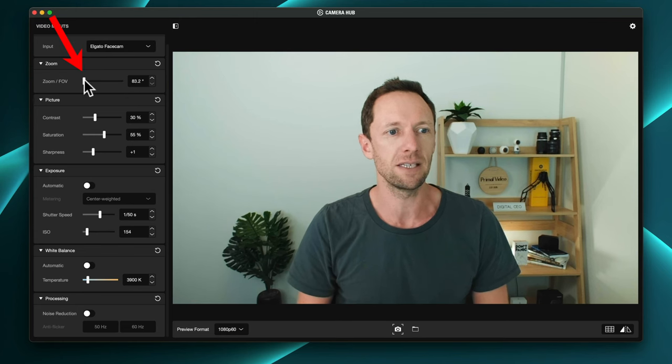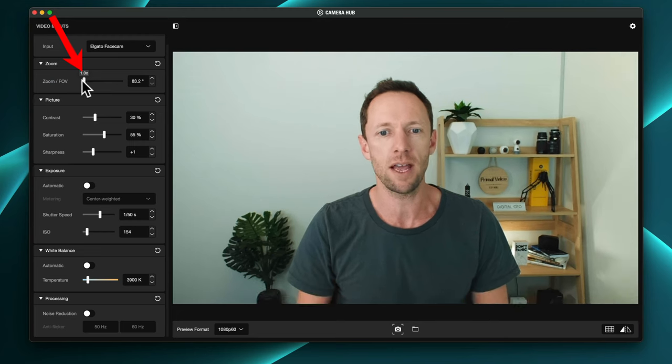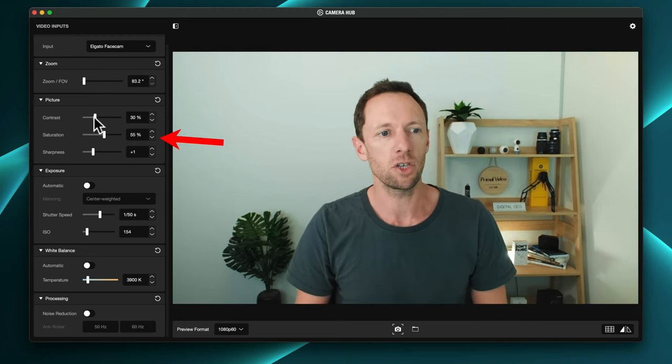Let's take a look at what the Elgato Facecam looks like. I have tweaked the settings here to make it look like this — this isn't the automatic settings. Let's jump over to the Camera Hub and look at what you can control. At the top, you've got the zoom — you can zoom in and out on your shot, though it will lose quality. You've also got contrast, saturation, and sharpness.